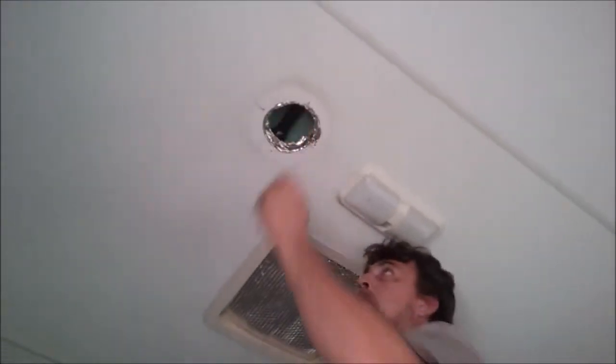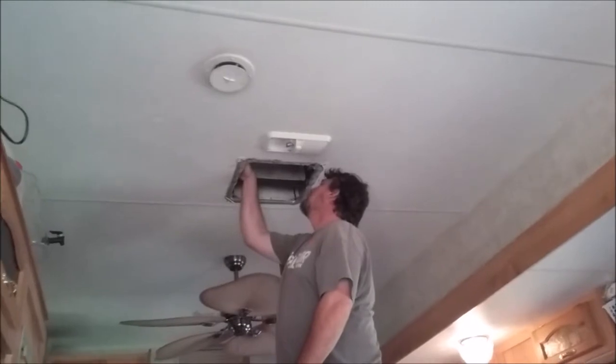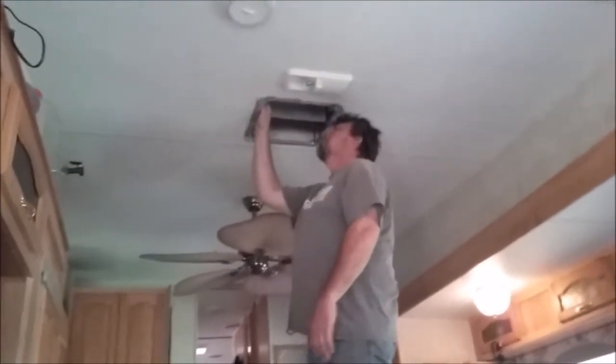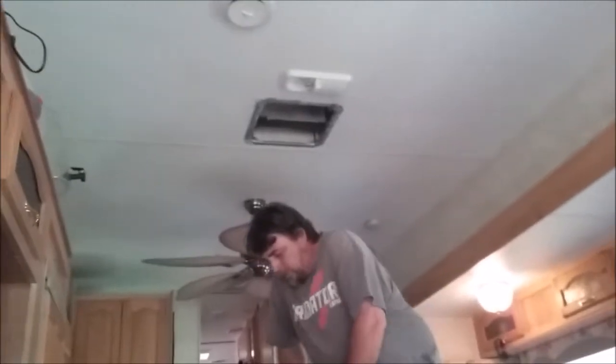He's gonna go see if he can see light on the other end. Okay, so it's at least not blocked. There may be some debris we can clean out — good deal.